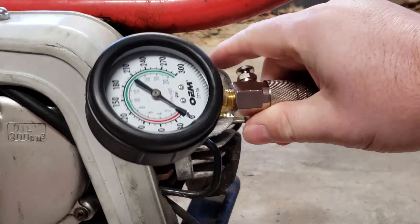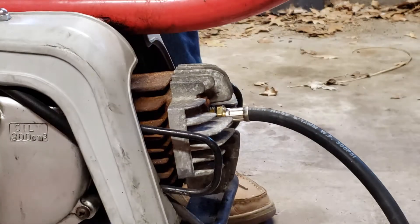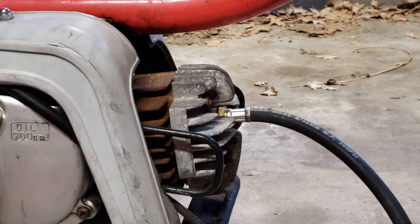We'll reset the trigger here so we know it's at zero. We're going to open the throttle all the way up and give it a couple kicks so that we build it to its highest pressure.